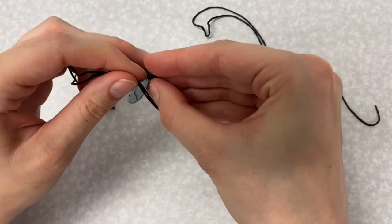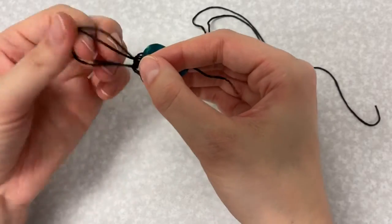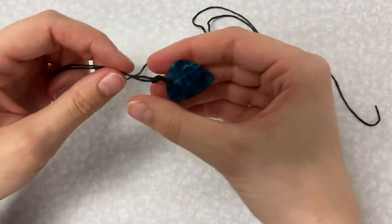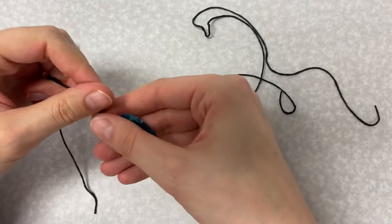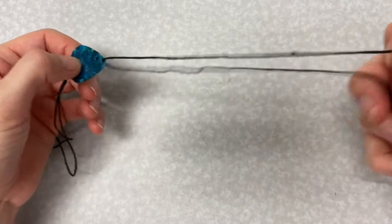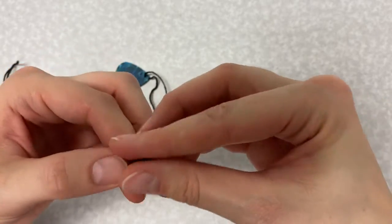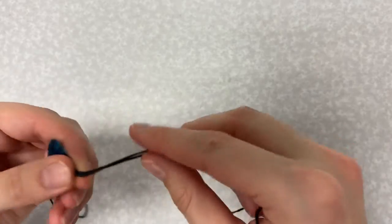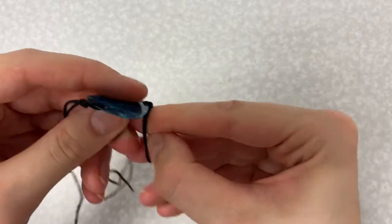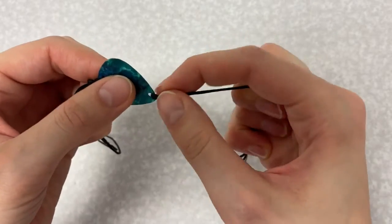You will then tie an overhand knot and tighten it, making sure the knot is as close to the guitar pick as you can get it. Pull your knots nice and tight. You will repeat this on the other side using your other piece of string.